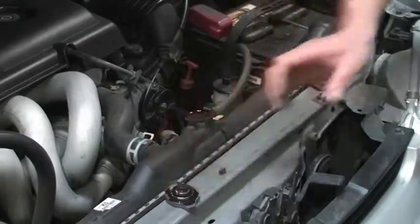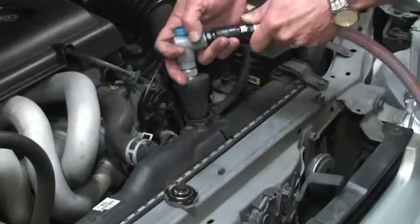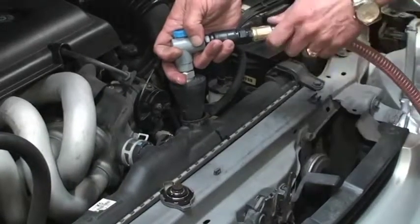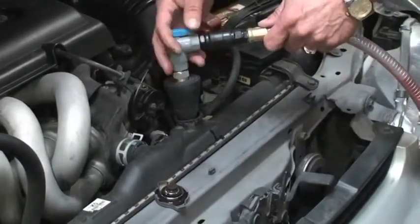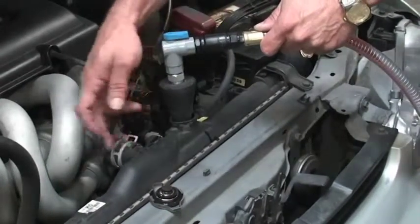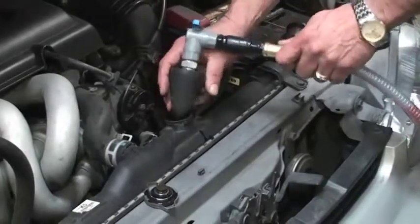Slowly remove the radiator cap to release pressure before moving. Place the rubber cone adapter into the radiator fill neck and evacuate old coolant from the system by opening the valve. When no more old coolant is being evacuated, turn the valve to closed. This is done to avoid spillage when disconnecting the upper radiator hose.